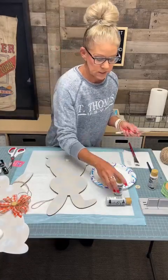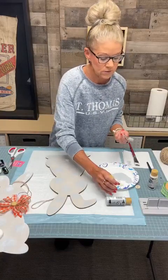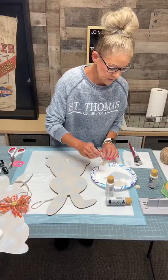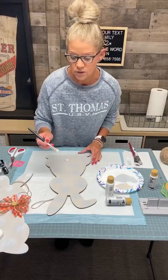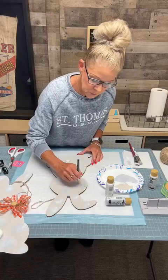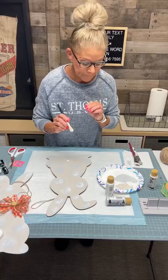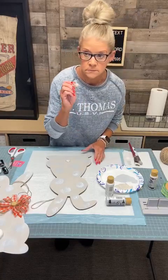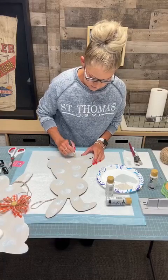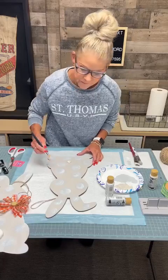Now we're going to take your white — if you wanted to you can use the same brush, but I'm going to use a new one because I want it to be solid white on top versus a blending. Then you're just going to go right back over those polka dots. You can definitely tell allergies are hitting Nebraska. It was such a beautiful day yesterday — it was so nice.